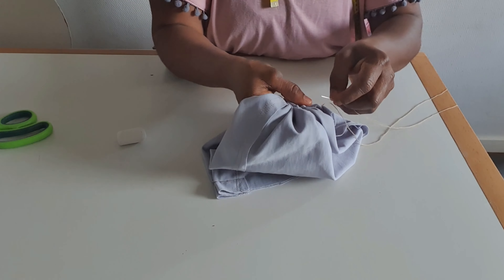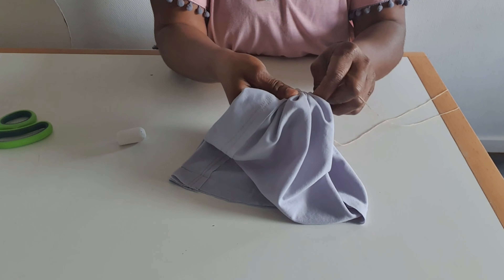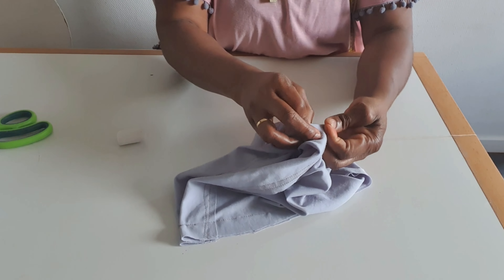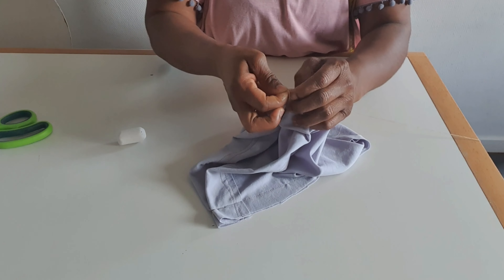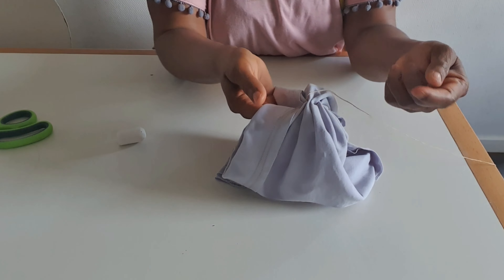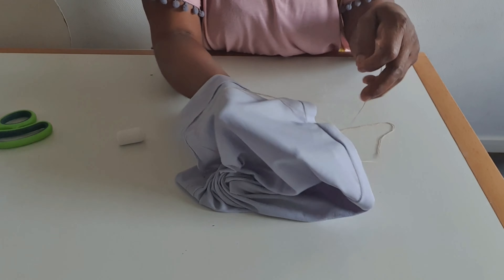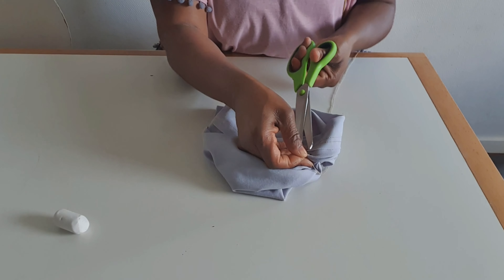After tying this place I will sew back. I have the thread I started with here — I will use this thread to tie, and I will sew back again two, three, four times. I will sew back again and tie there, sew this way again and tie. When I'm satisfied with the sewing then I will tie finally and cut the thread. I've sewed to my satisfaction, so I tie on the last part here and cut.